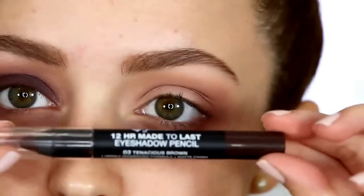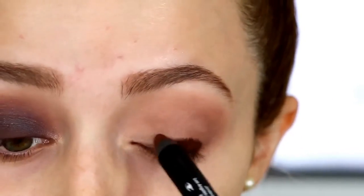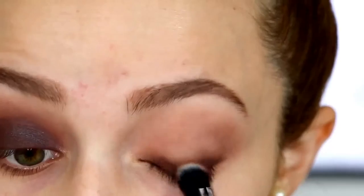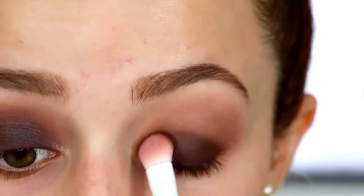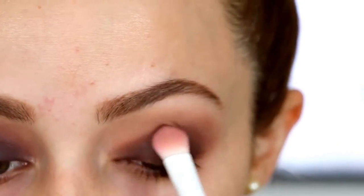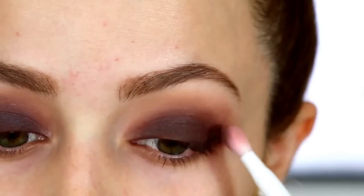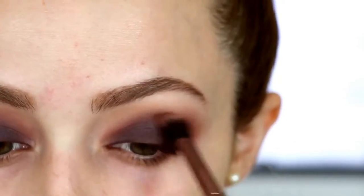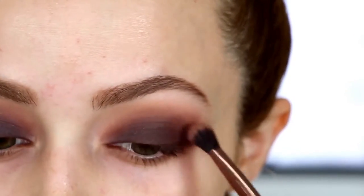Then I'm taking the Jordana eyeshadow pencil in the shade Tenacious Brown and applying it on my lid. I use a Marc Jacobs eyeshadow brush to buff that color out — these are really long-wearing chubby sticks so I really have to take my time blending. Then I went into the Morphe 35P palette, took that brown shade, and applied it directly on top, all the way up to my crease, blending it out with a Wet n Wild eyeshadow brush.